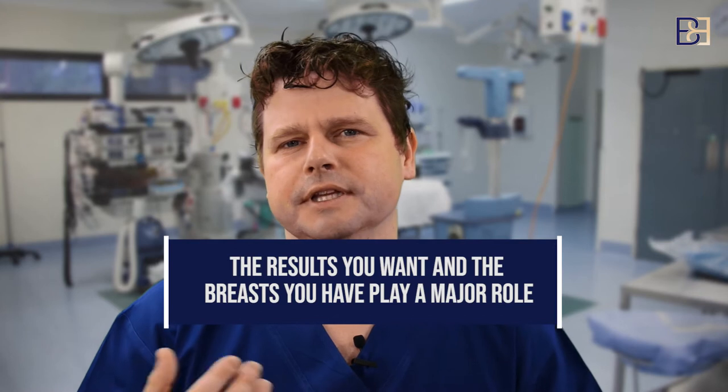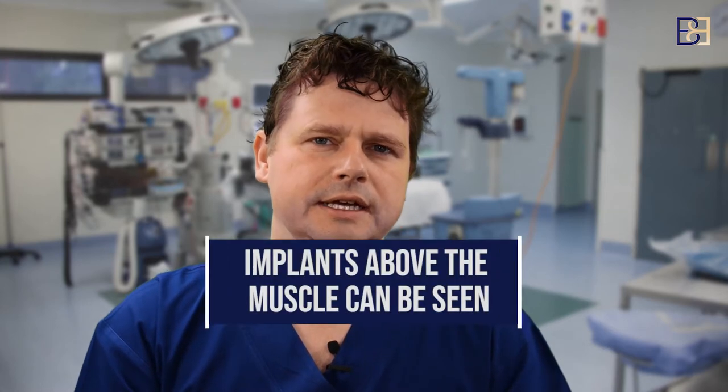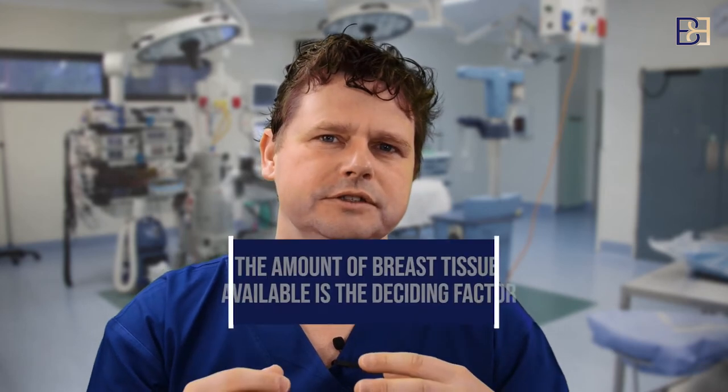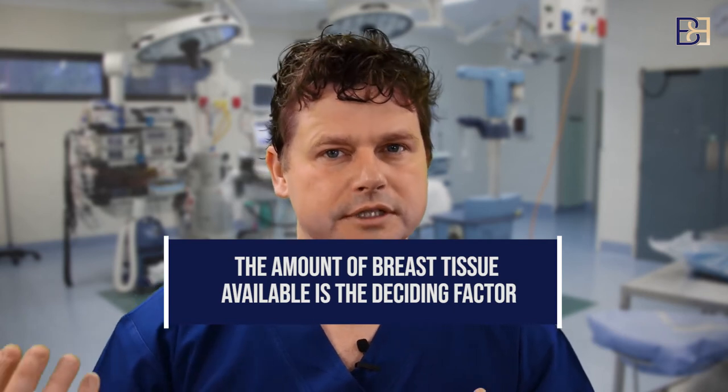It also depends on what sort of breast you have to start with. A lot of patients I see are post-pregnancy or post-weight loss, and they have a lot of emptiness and a very thin layer of breast tissue. That means if we put the implant above the muscle, you're going to see the implant, which is not an attractive look. It's really about how much of your own breast tissue you have to cover the implant.